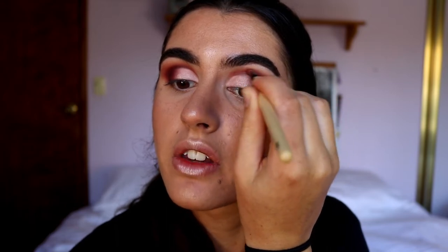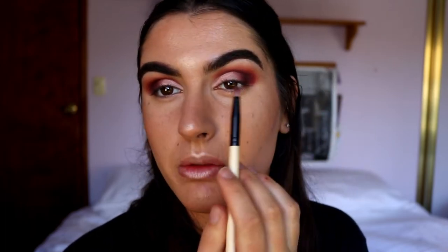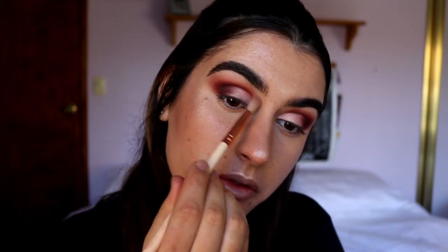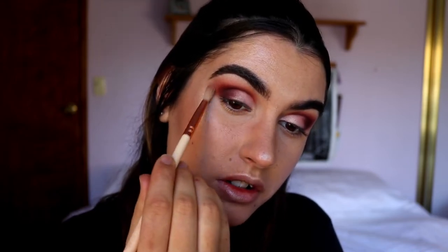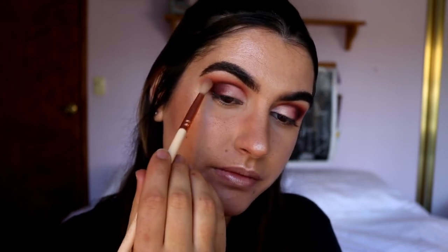When applying Jacks over the Chip shade, you want to hold your brush on a downward angle so that the bristles fit into the socket area and blend upwards — you don't want to blend onto the lid shadow. Going back in with Made You Blush to soften the edges of both Jacks and Chip.